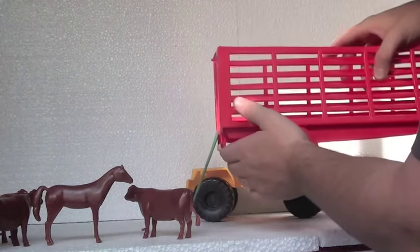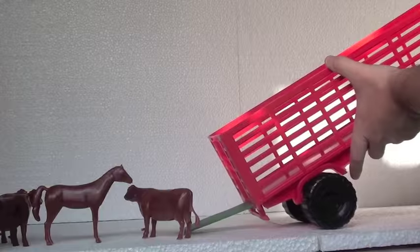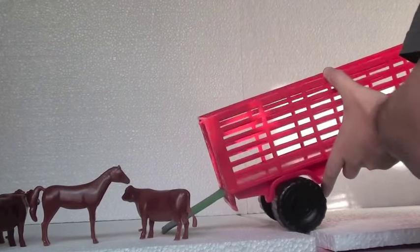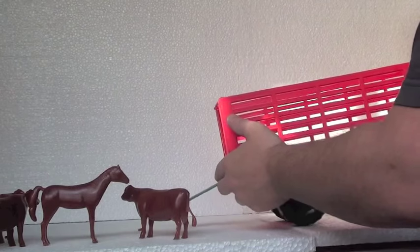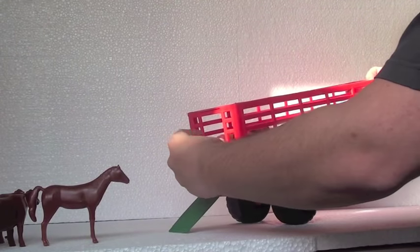This is a green door where animals can be loaded on the truck to be moved or to play with them. Let's try to put this. Not this way. You can carry these animals through this green door. You can load them right there like this.